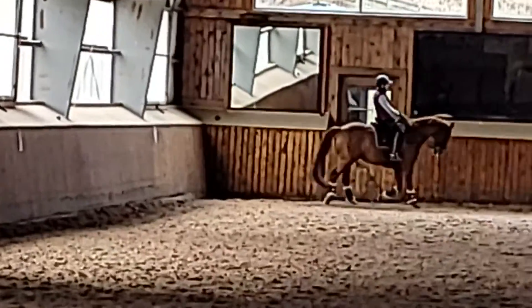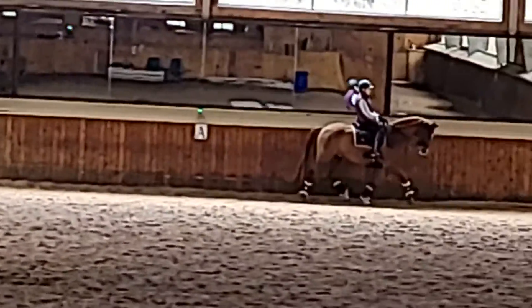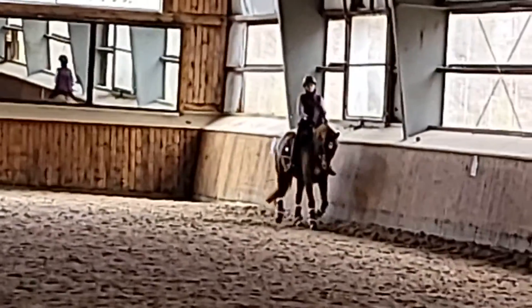A bit more bend still. There, he's leaning. Let's go back to that trot. Bend right, not corners. Let's just lunge it a little bit too.